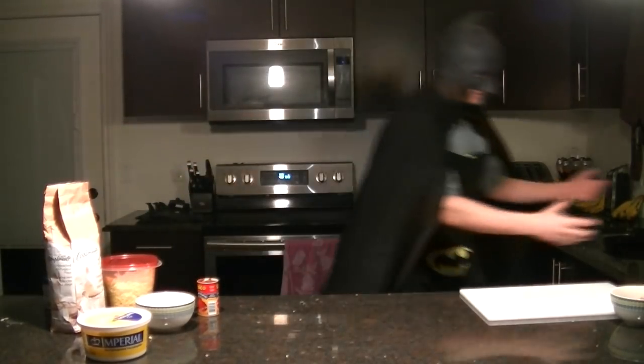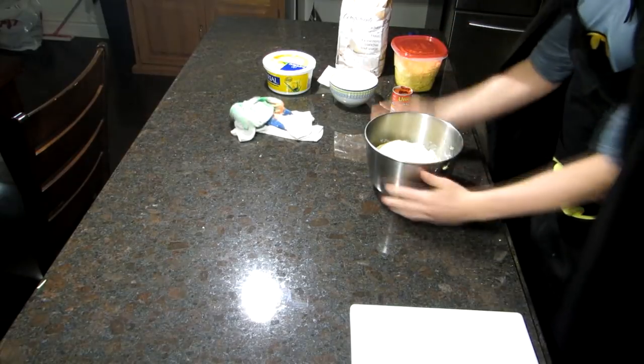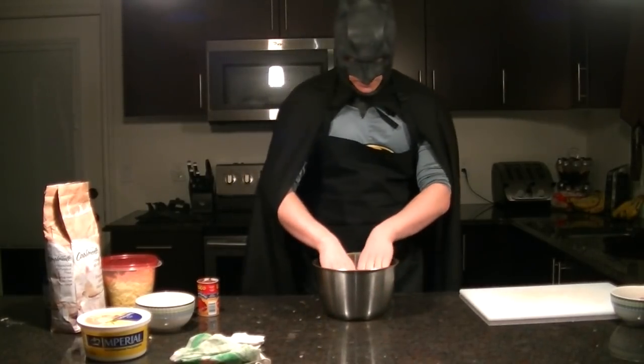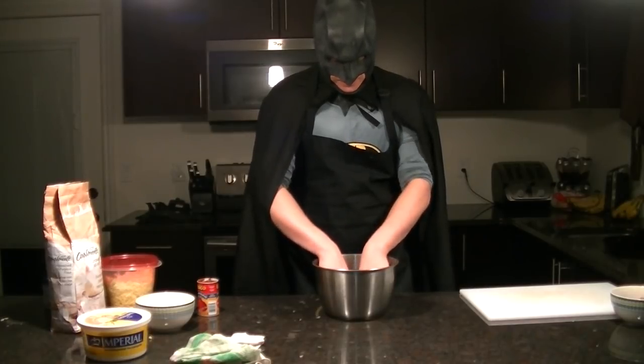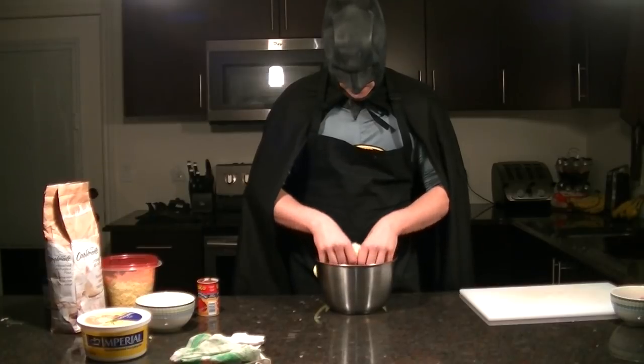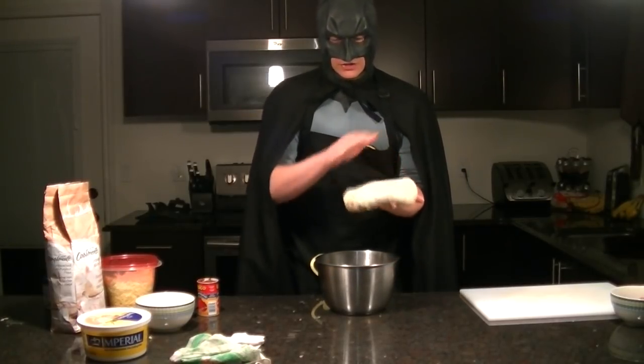Welcome back! Let's take a look at our dough and find out what's going on in here. Wow — that is a lot of volume! It's warm. It squishes right down. That is some good dough!